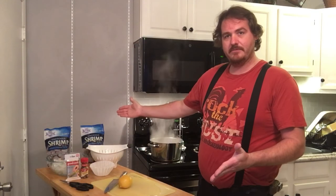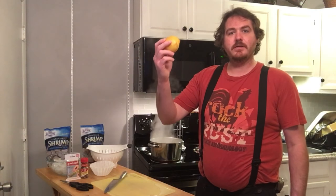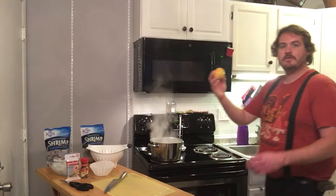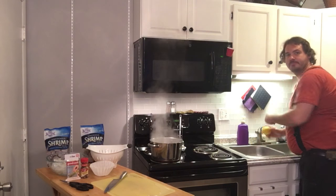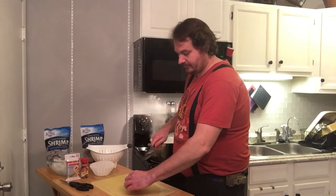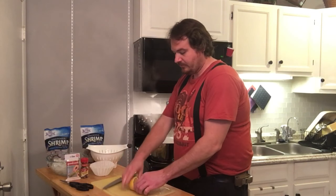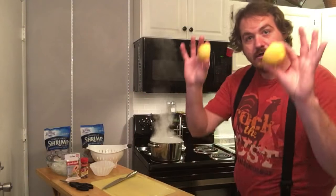The next step - see all my beautiful items here on the table. We got a lemon here. This will be the easy part; we're going to go ahead and wash this off back at the sink. Just that simple - go ahead and slice it right in half. Your first step to making homemade shrimp - that was very difficult, wasn't it?